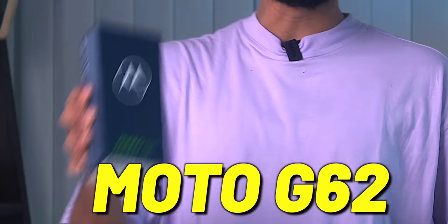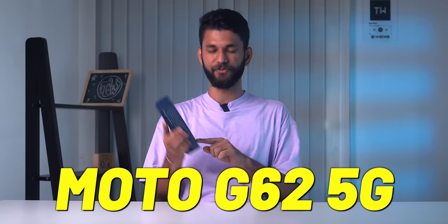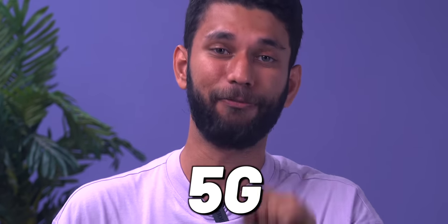This is the Moto G62. The number keeps increasing — we just saw G32 some days back and this is the G62 5G. We'll not stretch this video but quickly try to understand the Moto G62 and the whole Moto G series. Most importantly it's a 5G phone and the 5G spectrum auction is done, so what 5G phone to buy? What bands to look for in a 5G phone? We'll talk all of it.